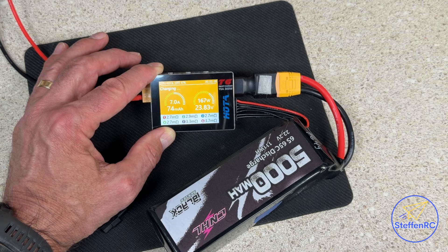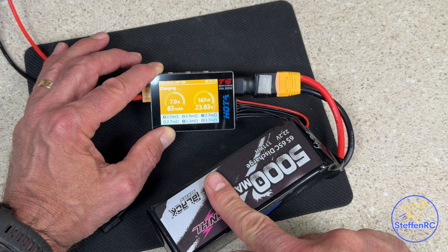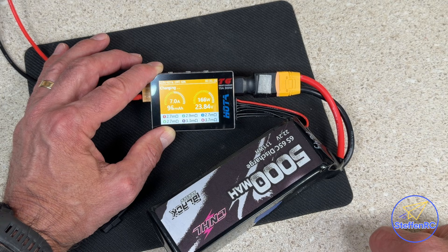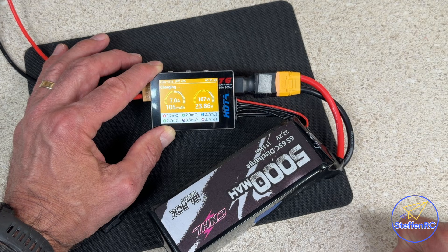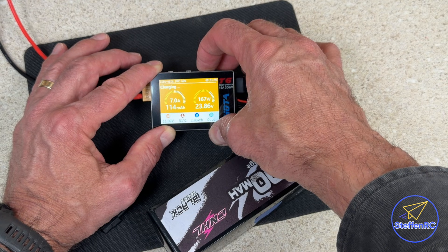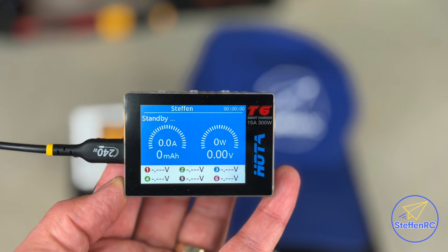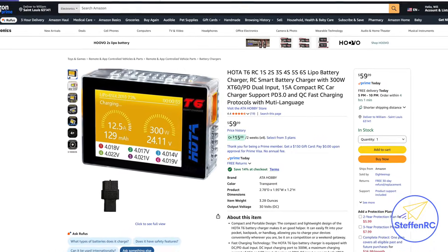The little charger on a 12-volt power supply is charging this 6S battery at seven amps — pretty good. Not bad for a little system. None of my other small field chargers can do anything like that, so it's pretty impressive. Love all the data it can give you. It's definitely a solid piece of equipment that belongs in the bag. There's a link in the description below to the Amazon site where you can pick up one of these Hoda T6s.